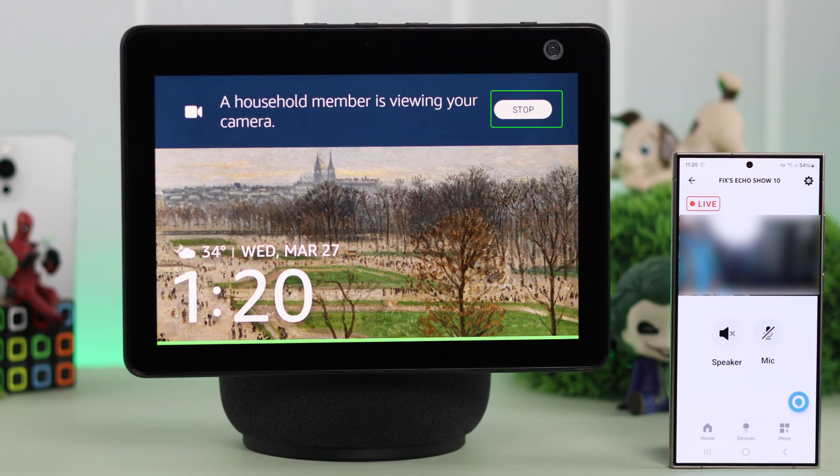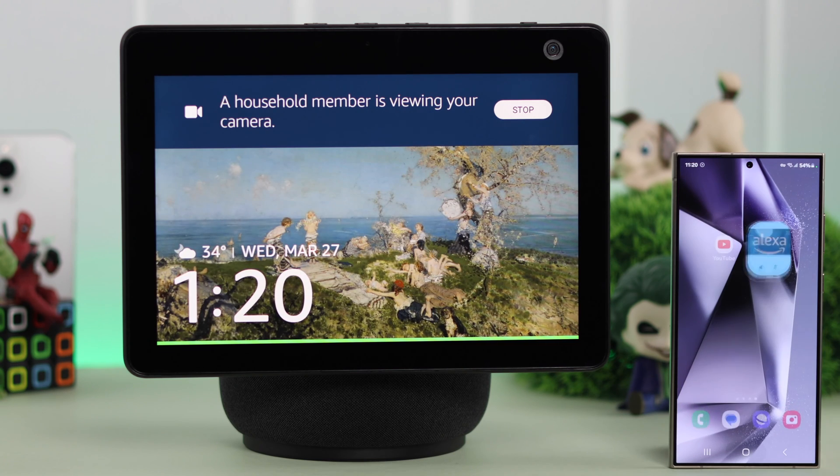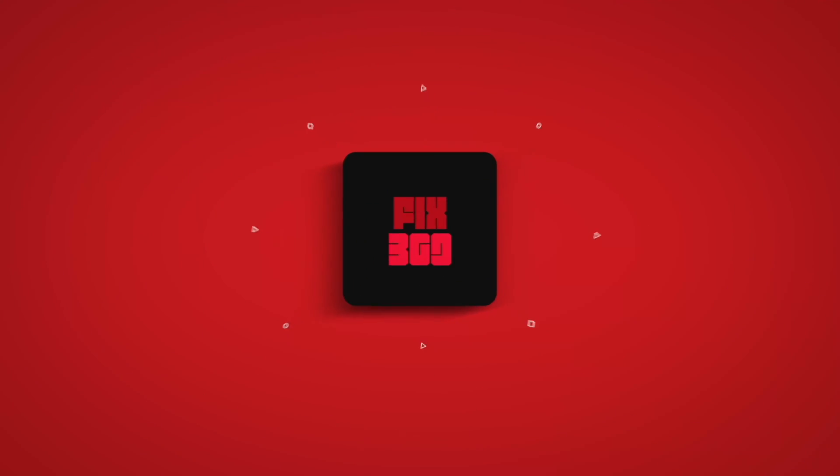Now, to stop live viewing, either tap on stop on your device, or just go ahead and get rid of this section — live viewing will automatically turn off. So that's how you can set up and use your Echo Show 10 as a home security camera. Stay safe and stay protected. Thank you for watching.